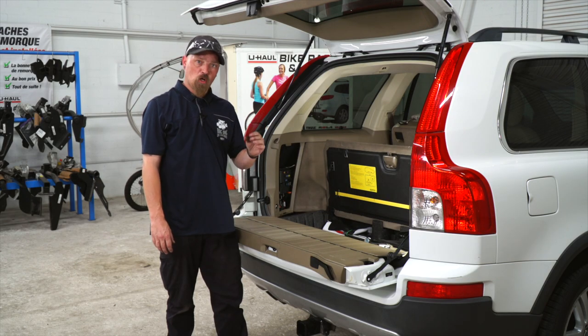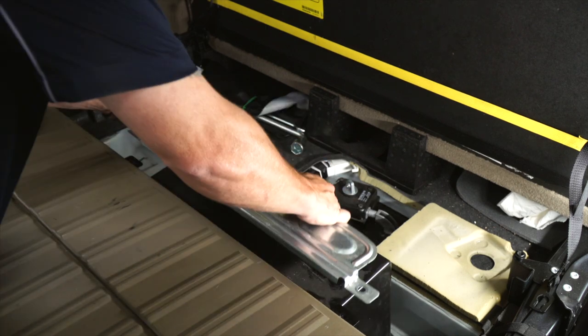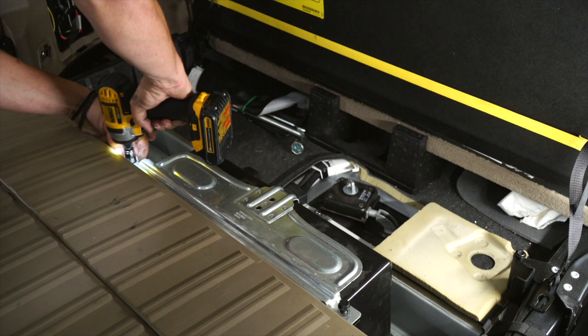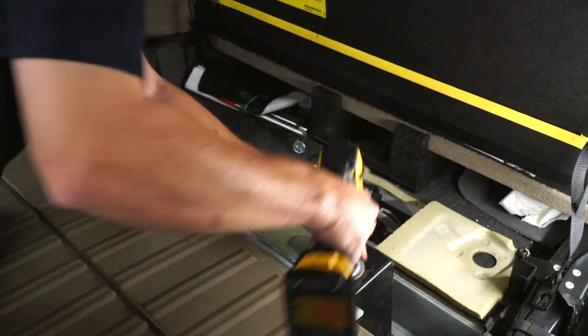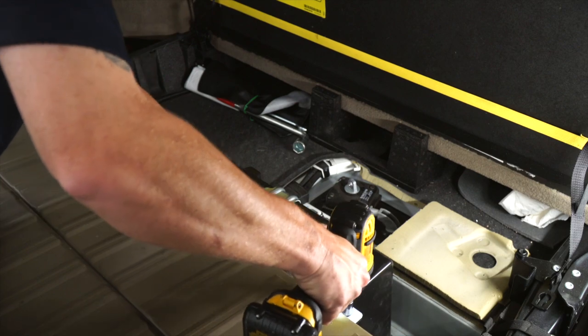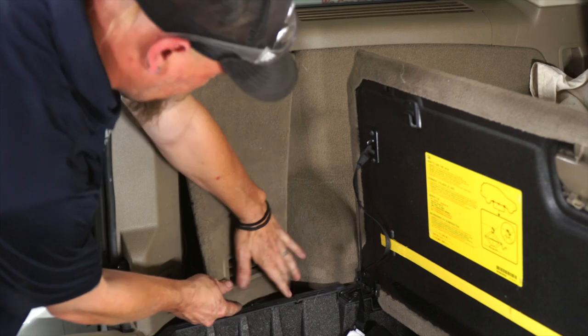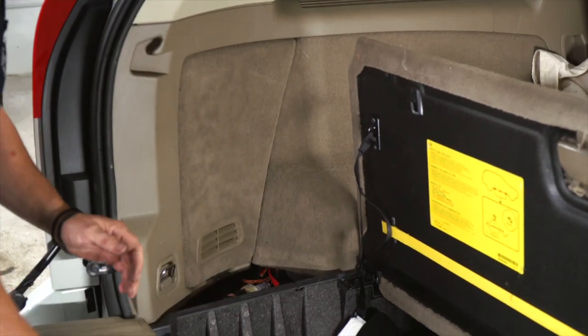Now that we've got our wiring all ran, we can put the car back together — the driver's side compartment back together, and the passenger side is the exact same way.